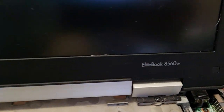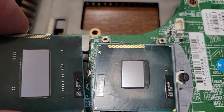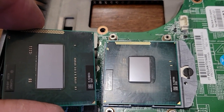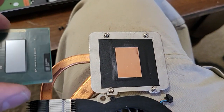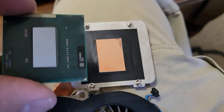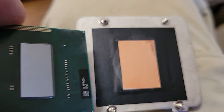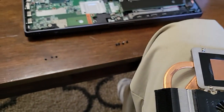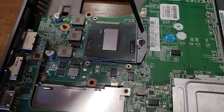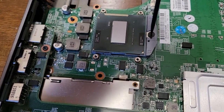With this EliteBook I'm changing the CPU from a dual core to a quad core — you can see the difference in the heat sink. Because quad core was an option for this model, the heat sink is sized up for the quad core CPU, so you want to check for that to make sure your heat sink is the right size. I've got the new CPU in there and all I have to do is turn this screw and it's going to tighten everything up.